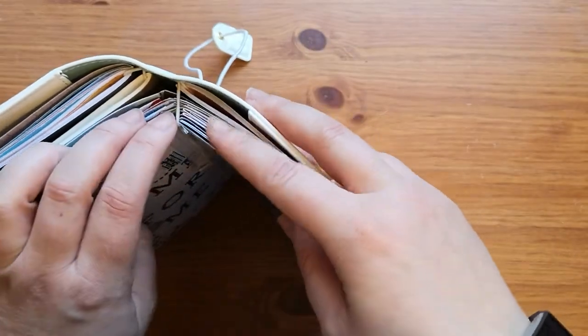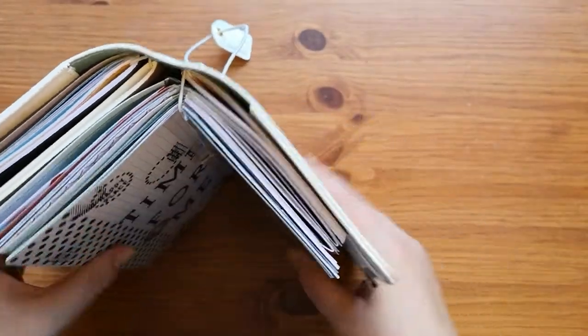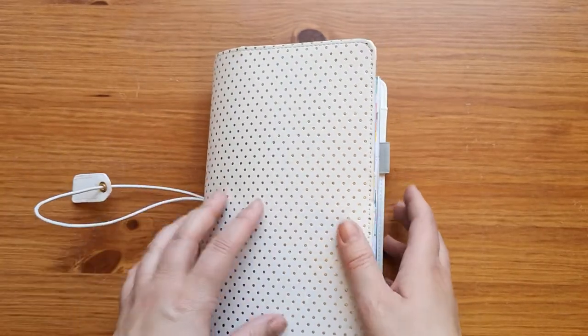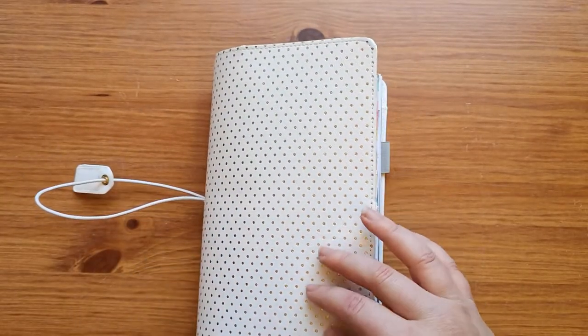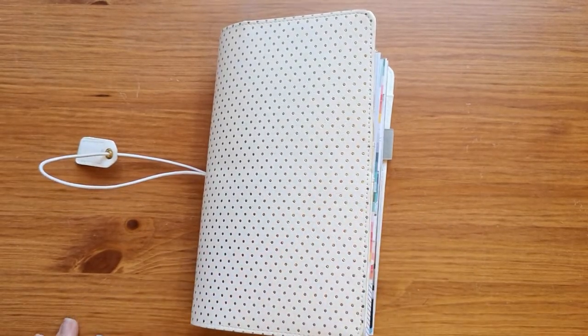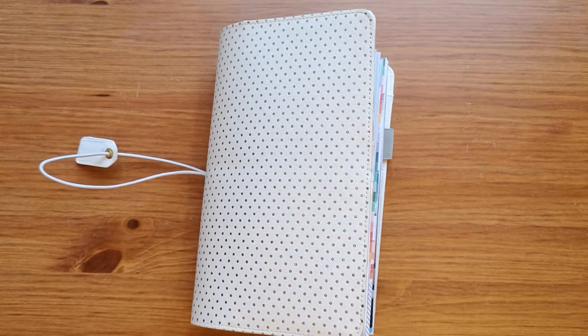You can kind of see that I basically put too much in it, but you know, that's how it goes. And if you have seen my share of my previous vacation mini album — let me just grab it.